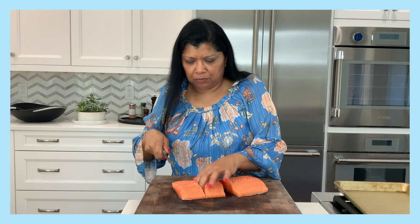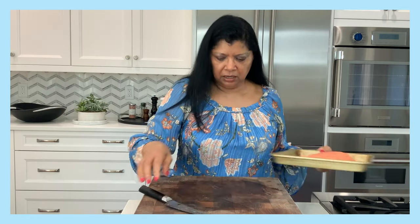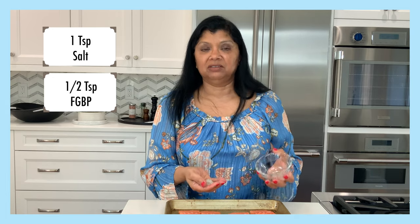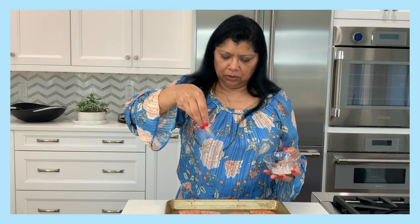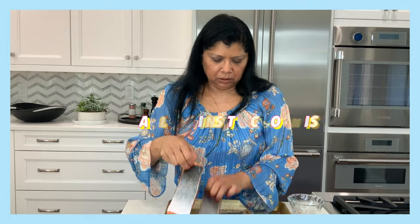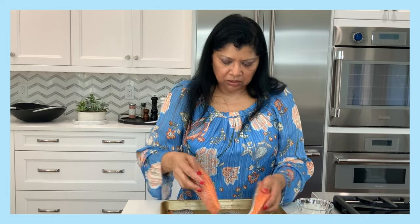I eyeball it — no measuring tape needed. I have my four pieces of fish here. I'm going to season this simply with salt and fresh ground black pepper; it doesn't require anything more than that. You never want to season it more than 10 to 15 minutes ahead of time with the salt.